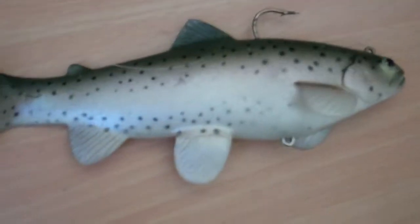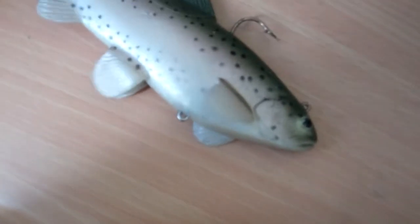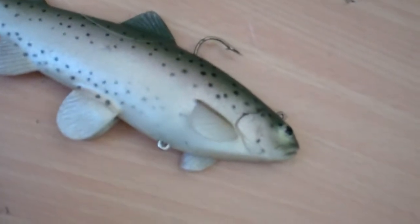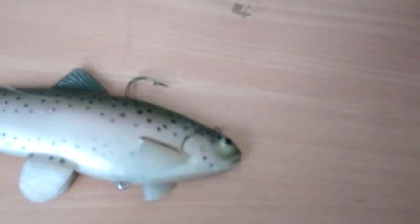The place I usually go is Bishop Creek, Lone Pine Creek, Independence Creek, Owens River, and Upper Owens River. I've heard Crowley Lake is really good but I really prefer creek fishing. Me and my dad, our minimum limit is 15 fish — we came back with 50 fish from Bishop.